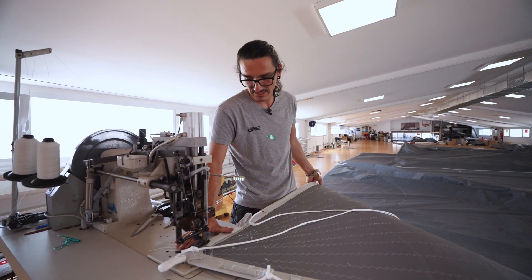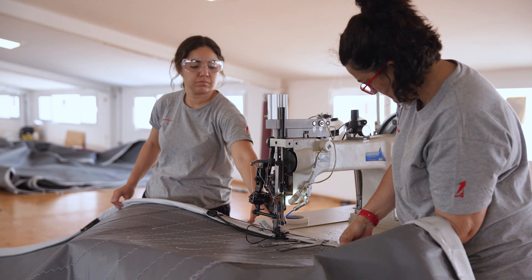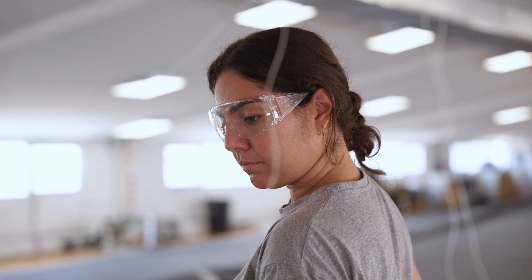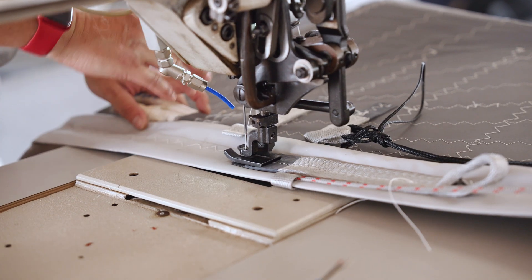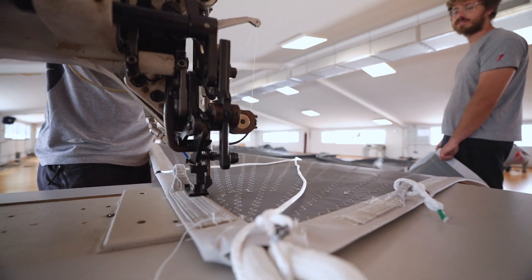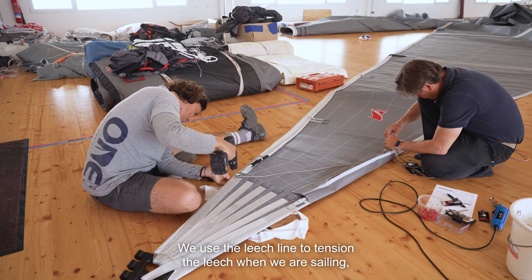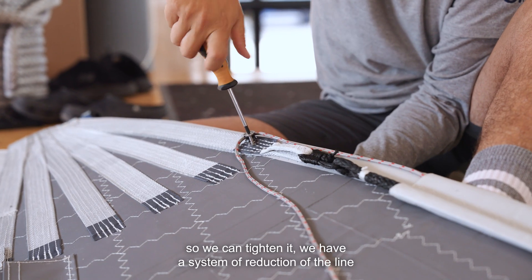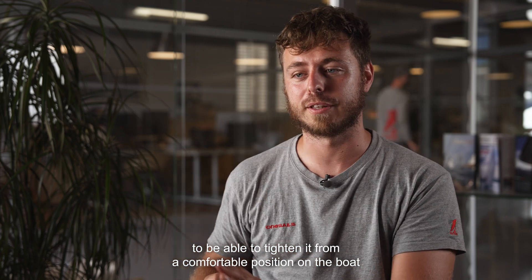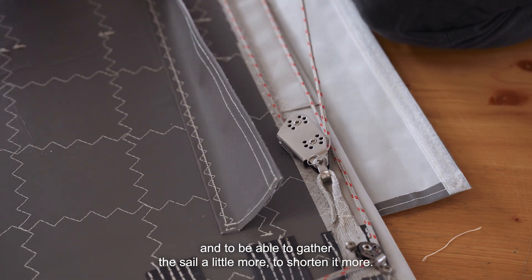What we are seeing now is the last dead end for the leech line. All the leech line overhead will be held by this webbing — it's the last piece of it. We use the system to tension it during navigation. We have a multiplication system for the cable so we can tension from a comfortable position on the boat and get a little more purchase so that it trims the sail further.